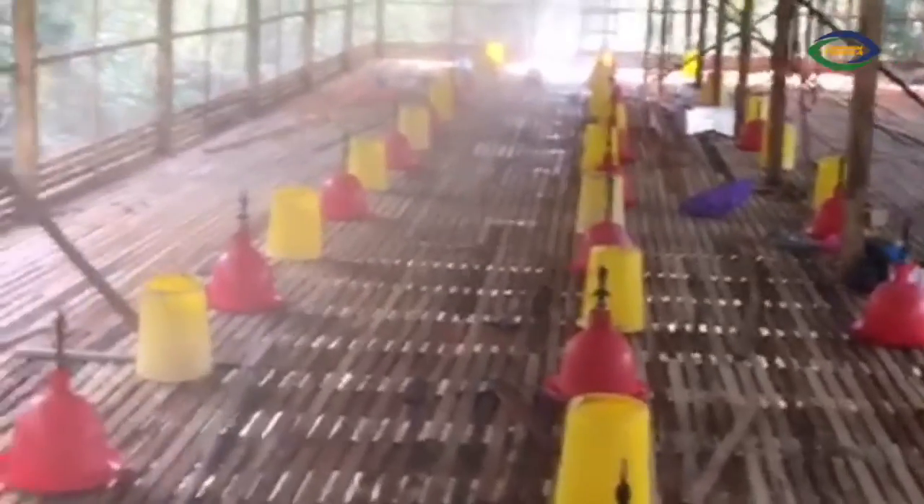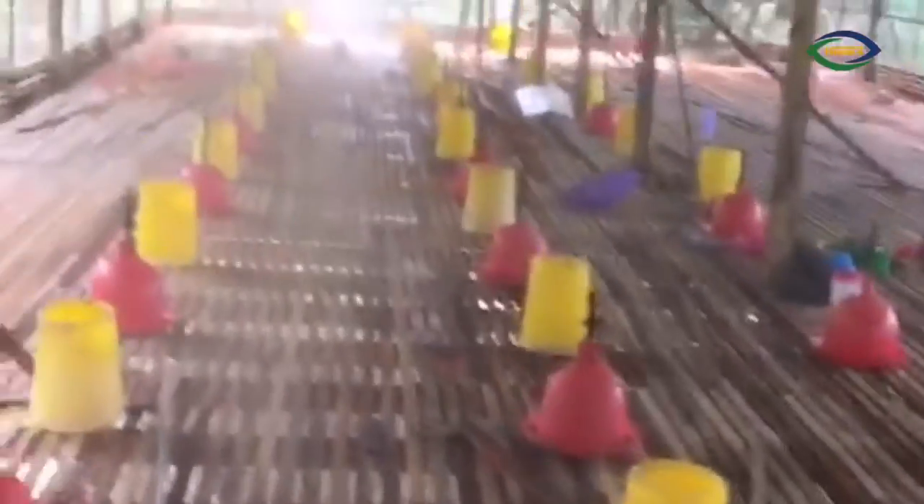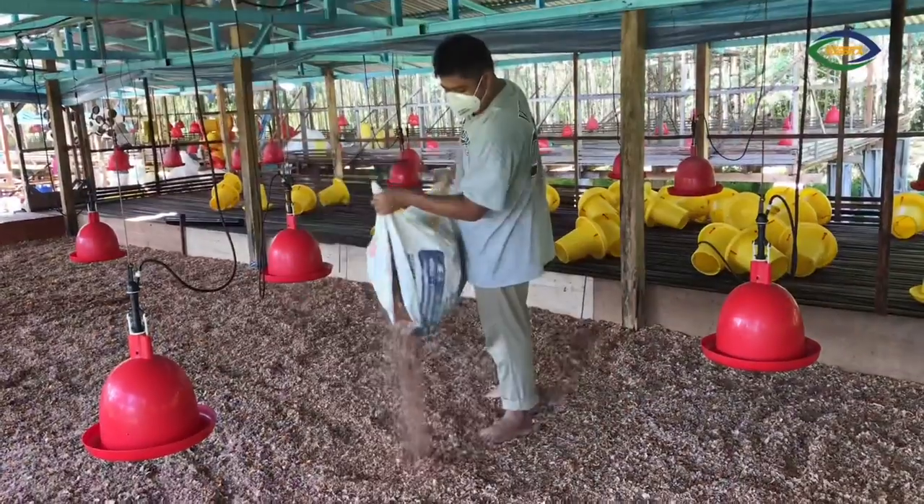And also with the feeding materials and drinking materials — here in yellow and red — they are testing whether it works or not.